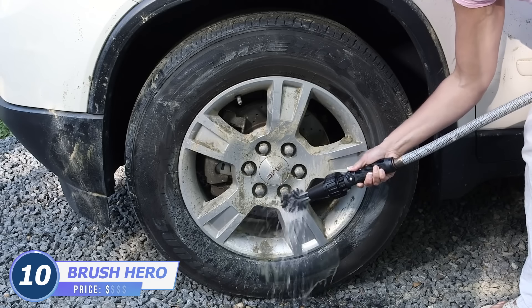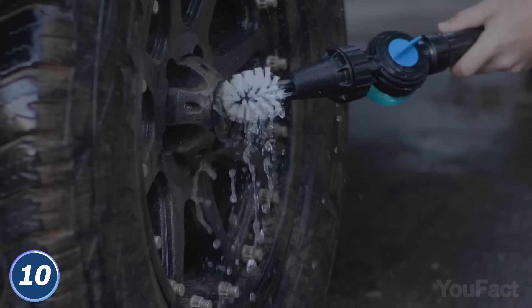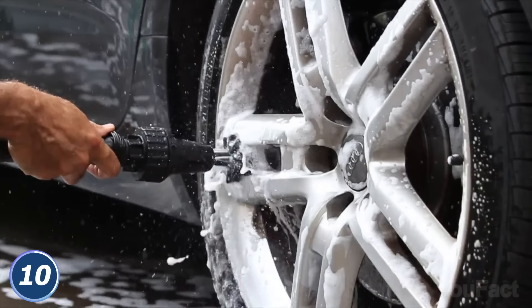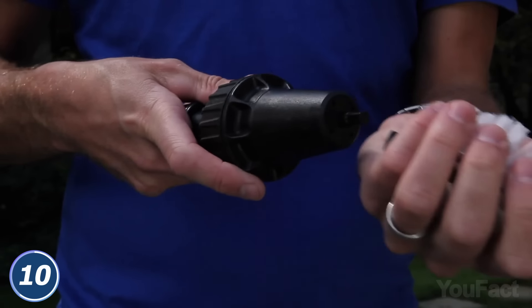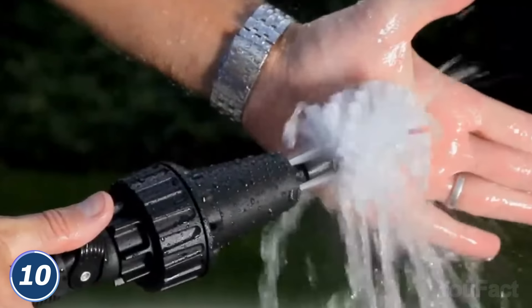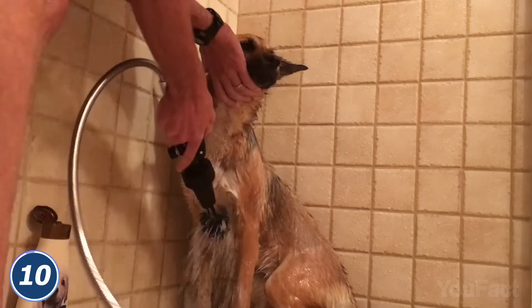Power through the dirt and grime with the Brush Hero Wheel Brush. Connect the device to your garden hose and let the fun begin. Strong bristles extend to every part of the wheel, using the water pressure to break up any residue and brake dust. The ergonomic handle is easy and comfortable to hold, and the on-off switch makes the operation super easy. The bristles are replaceable, so you can keep the device in the same tip-top condition for years. The brush works perfectly well with outdoor patio furniture, grills, gardening equipment, bicycles, and even dirty dogs.